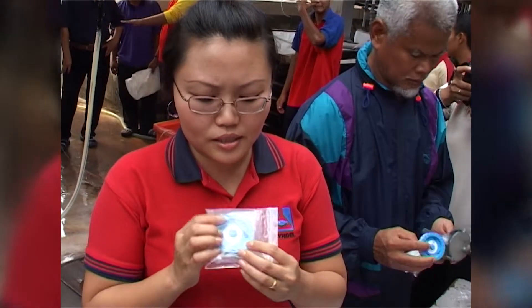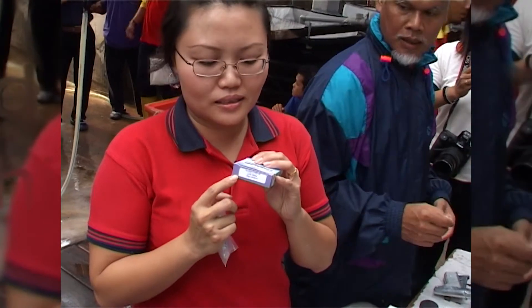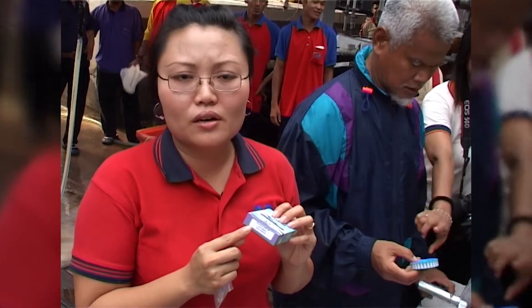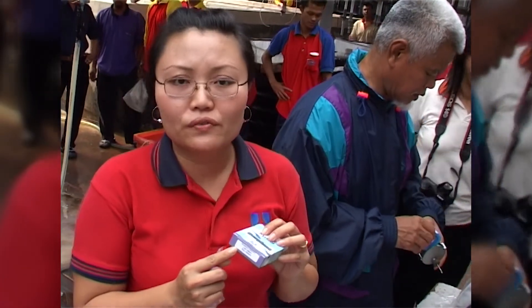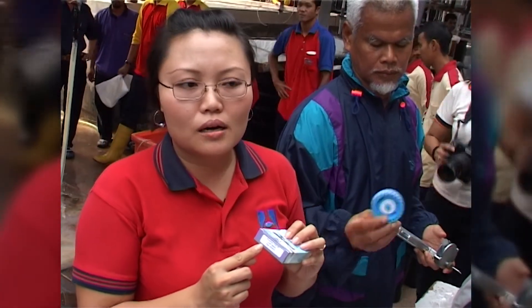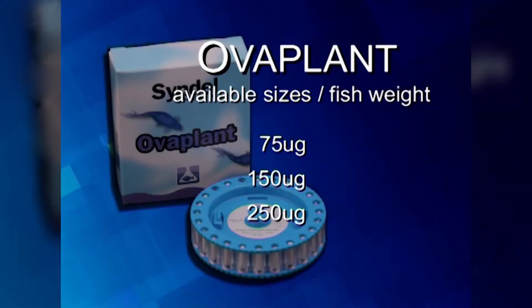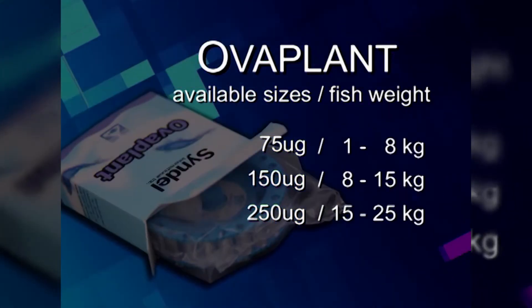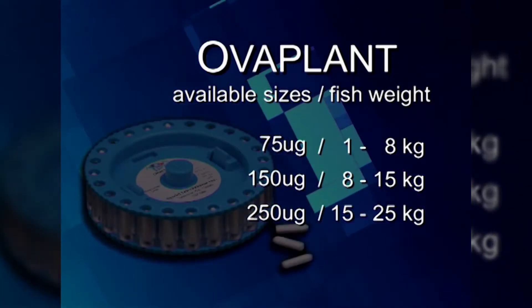You can check the dosages on the cartridge of the Overplant. There are three different sizes. Fish ranging from 1 to 8 kilos use 75 micrograms; fish ranging from 9 to 15 kilos use the 150 microgram cartridges. Once broodstock selection has been made, weigh the fish and choose the correct Overplant dosage: 75 micrograms, 150 micrograms, or 250 micrograms.